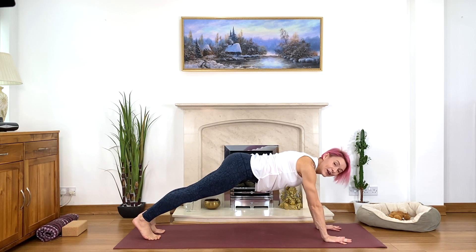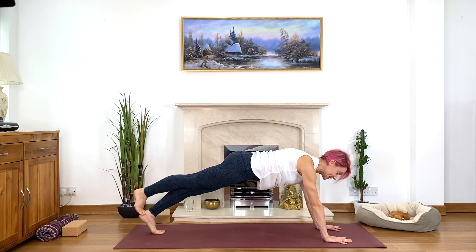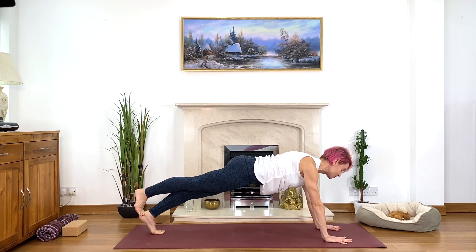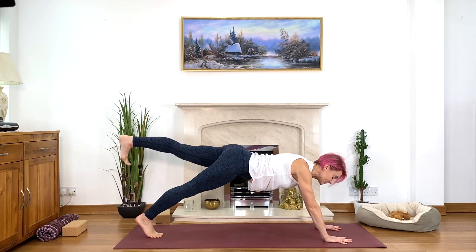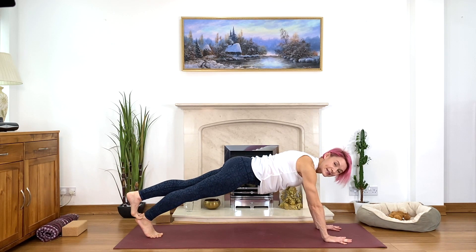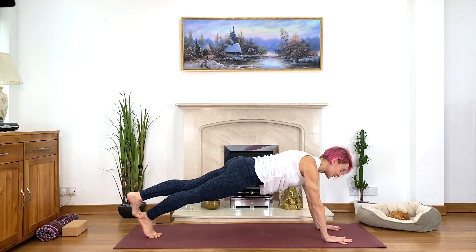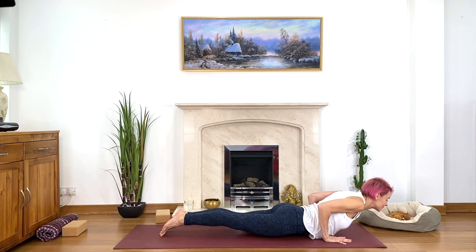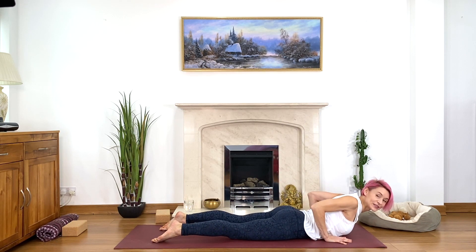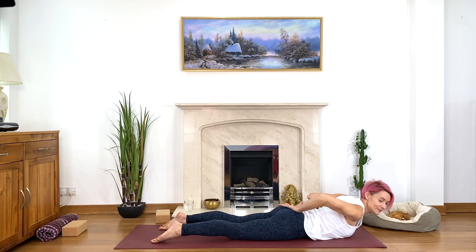Exhale, stepping back into plank or half plank, squeeze your arms and shoulders, lengthen the tailbone towards your heels. Little challenge here: place your right foot on top of the left heel, squeeze the legs, tummy muscles lifted, take a deep breath. Then place your foot down, change sides — left foot on top of the right heel, squeeze the legs, tummy muscles lifted, deep breath. Then bring your foot down, lean forward, bend your elbows back and lie down. Point your toes back — lift just your hands off the floor for raised cobra without hands. Squeeze your shoulders at the back, keep lengthening the tailbone to protect the lower back.